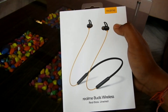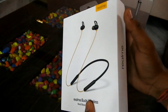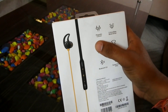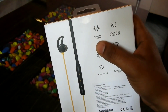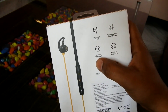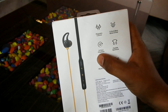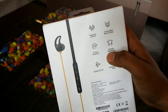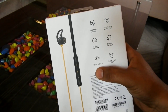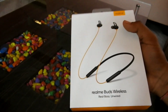This is Realme Buds. It fits itself. We will have a flexible neckband, Bluetooth version 5.0, and sweatproof IPX4 rating.